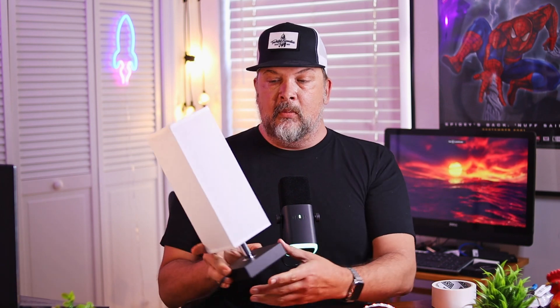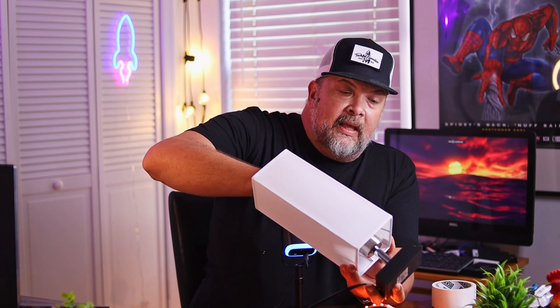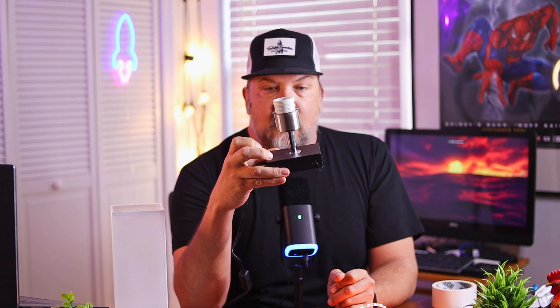First thing I want to do is remove the top part. It simply has the standard screw that pretty much every lamp has that keeps the lampshade connected to the base, and that allows me to pop off the lampshade and have my standardized base. My plan is to take a small piece of PVC like this that I've already measured out and attach it right here.